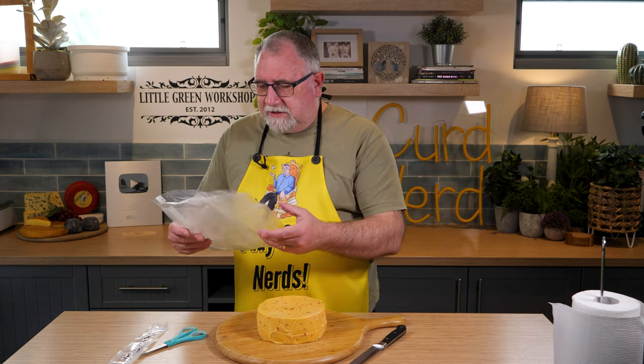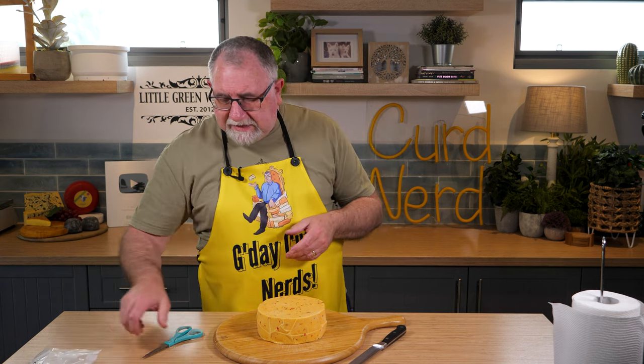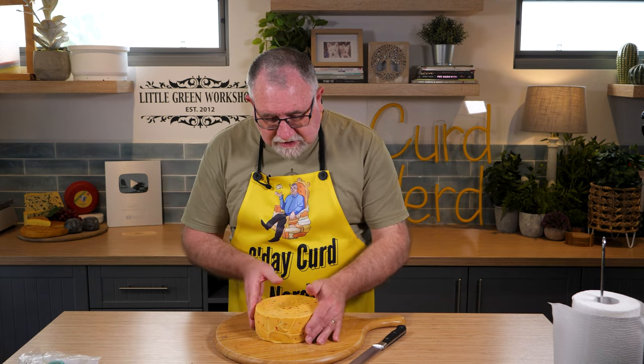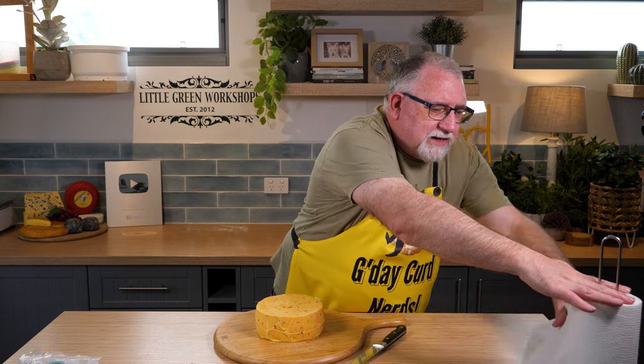Oh, that smells really good. Initial hints of garlic and onion and chives is what I got out of that to start with. It's a good looking cheese, a little bit of moisture as you can see on my hands, let's just pat that down. But that's just from being in the bag.